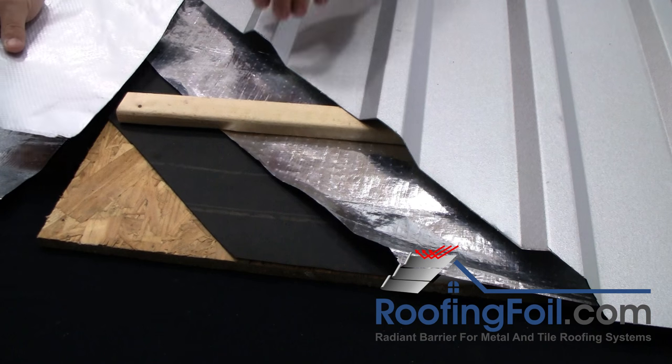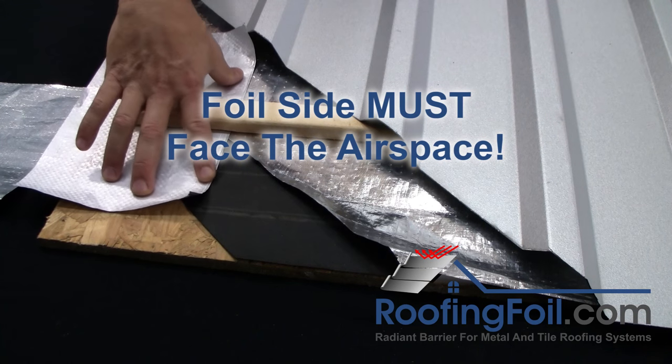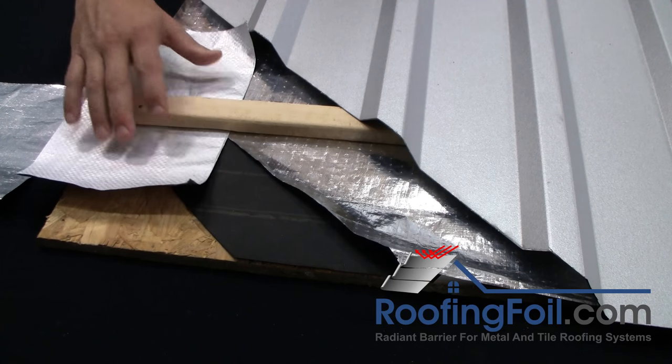The single sided product could be installed wrong. If the foil side is put in facing down with the milky or frosted side facing up, and you eliminate that air space, you could install it wrong and eliminate the benefit of the radiant barrier.